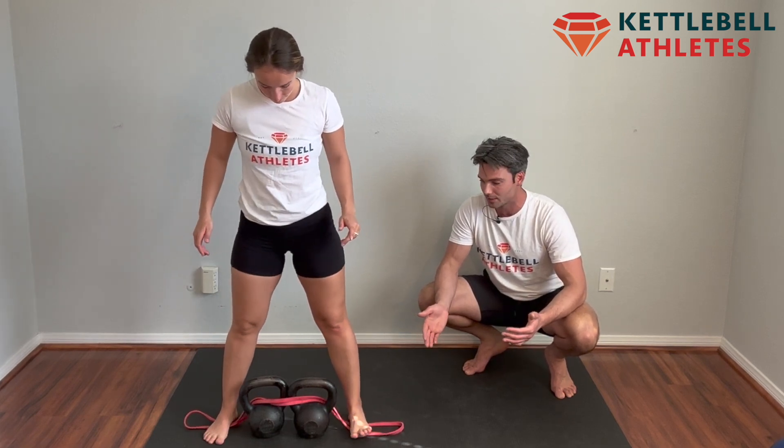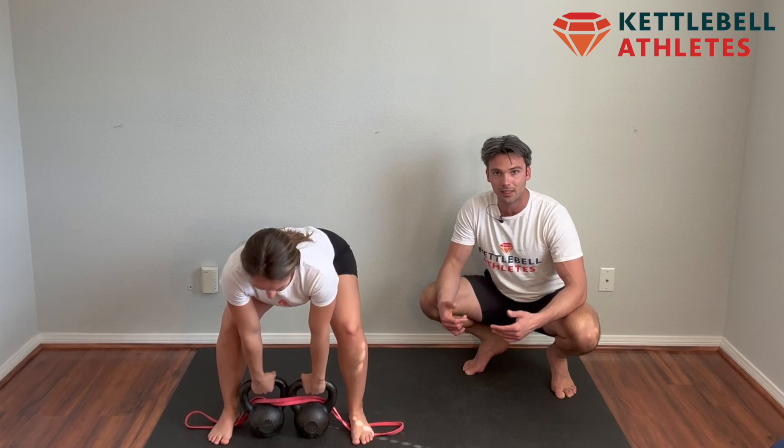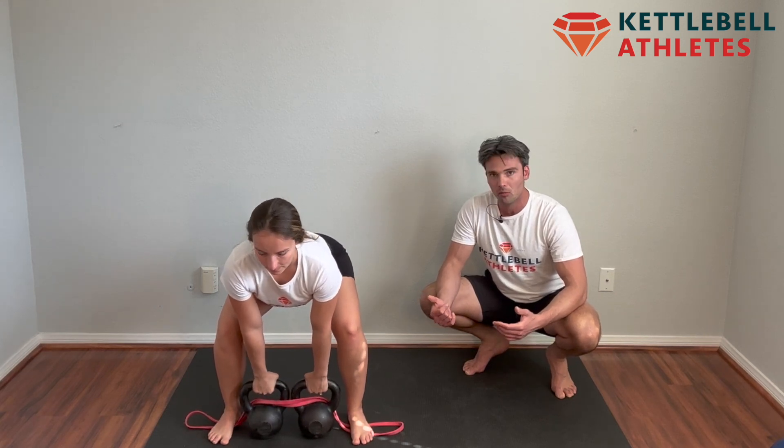You don't want a super wide stance. From here, everything else is the same — handles are right in line with the ankle bones, hips go back, get in a strong deadlift position, push your feet through the ground, and stand tall.